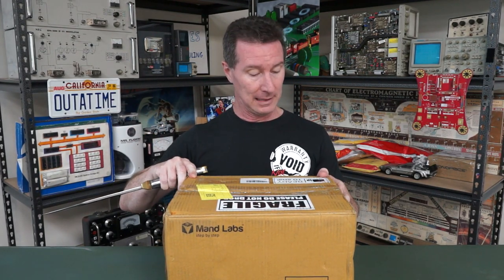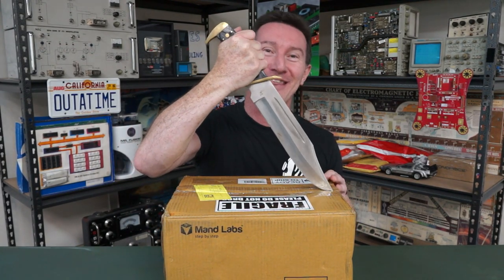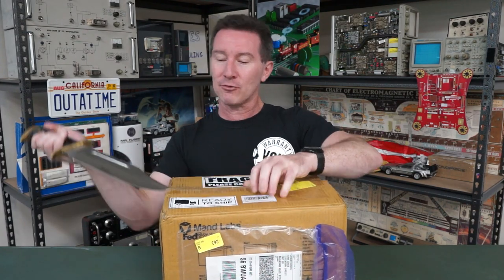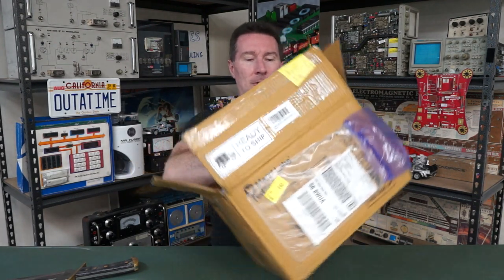Welcome to everyone's favorite segment, mailbag! Merry Christmas to everyone, let's get straight into it. We've got a box from Manned Labs — with a D — fragile, do not drop. I'm sure FedEx have dropped it. You've all seen those videos of what some courier employees do to packages, but my FedEx guy is actually a fellow hobbyist, so I love my local courier guys.